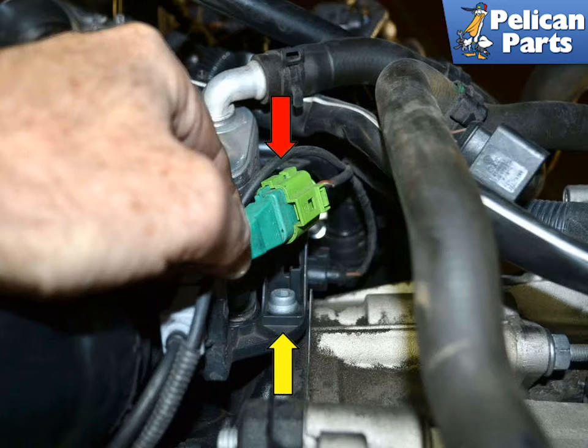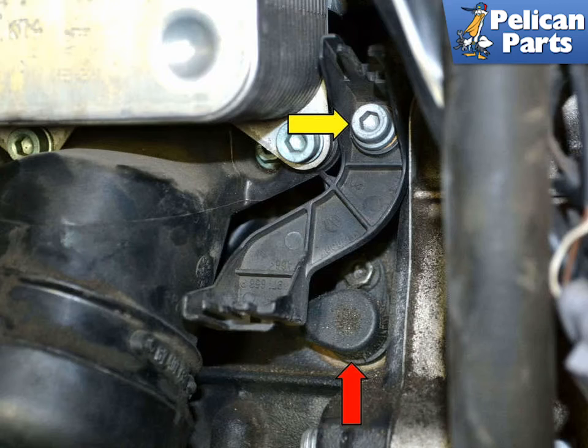You will now have access to the 6mm Allen bolt holding the clip in place (yellow arrow). This illustrates the mounting clip with the 6mm Allen bolt (yellow arrow). You can also see the engine speed sensor (red arrow). You may be able to get at the sensor without removing the clip, but you would have to bend it out of the way and risk breaking it. Do yourself a favor and remove the 6mm Allen and the mount.